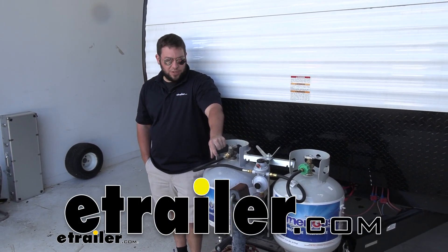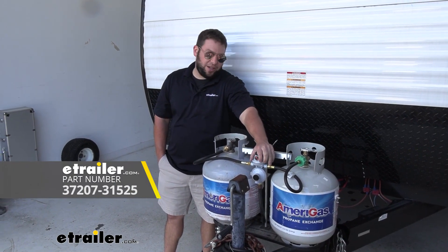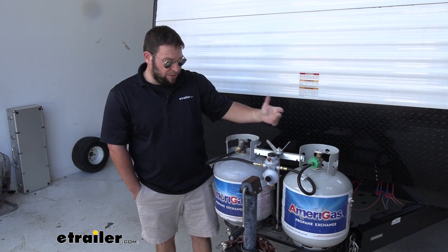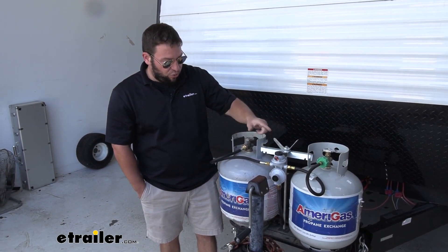It's AJ with eTrader.com. Today we're going to be checking out this automatic changeover regulator from JR Products. What this is going to do is help you regulate the propane in your rig, but it's automatically going to switch over when one tank's down.